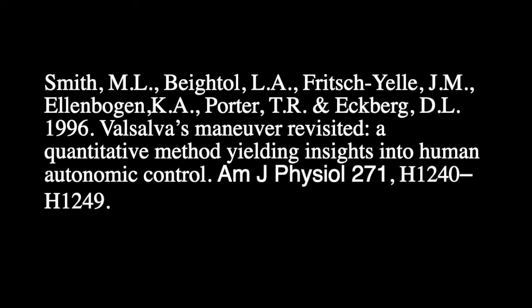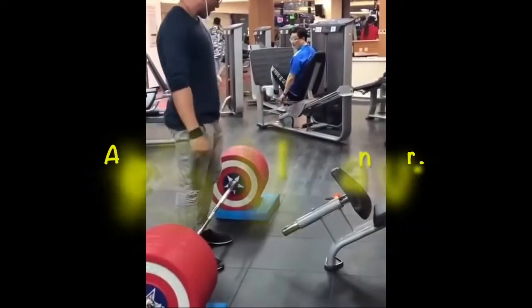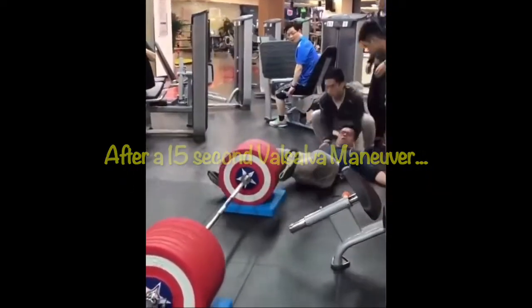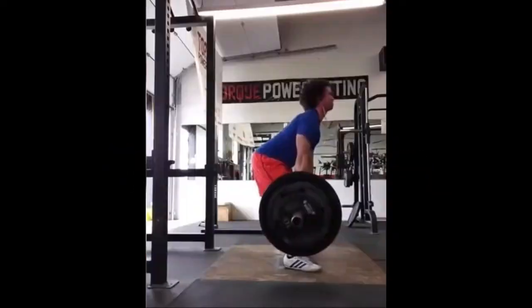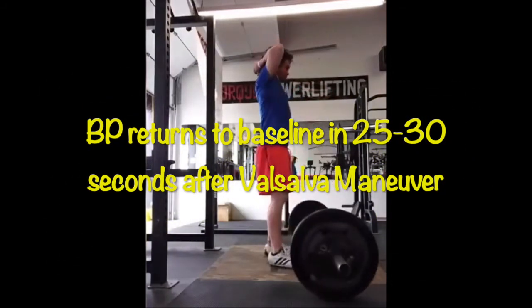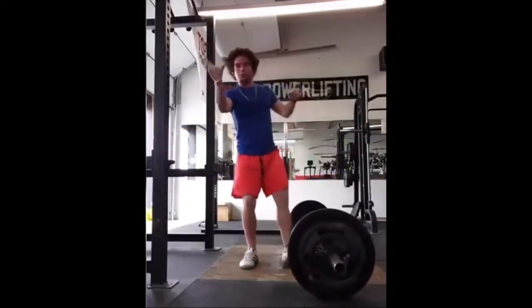One study in the 1990s showed the average time for both systolic and diastolic blood pressures to return to baseline after a 15-second Valsalva Maneuver with a strain pressure of 30 millimeters of mercury was about 25 seconds. Increasing the strain pressure to 40 millimeters of mercury, the recovery took about five seconds longer.